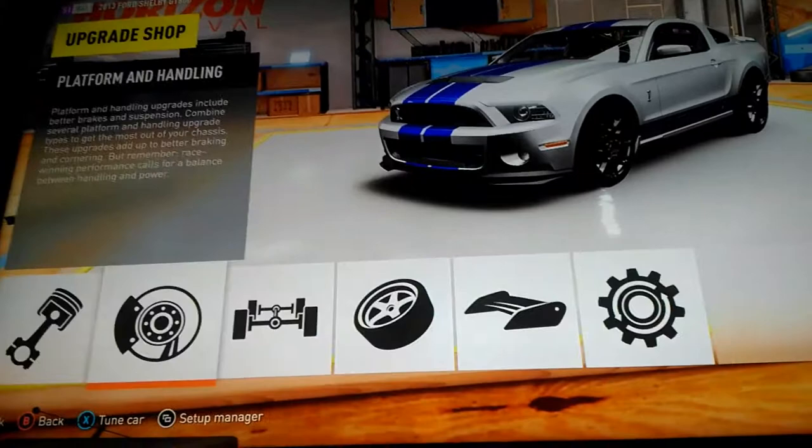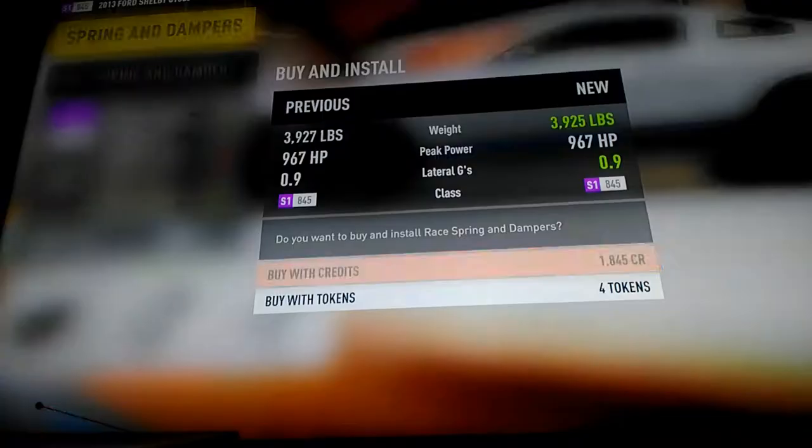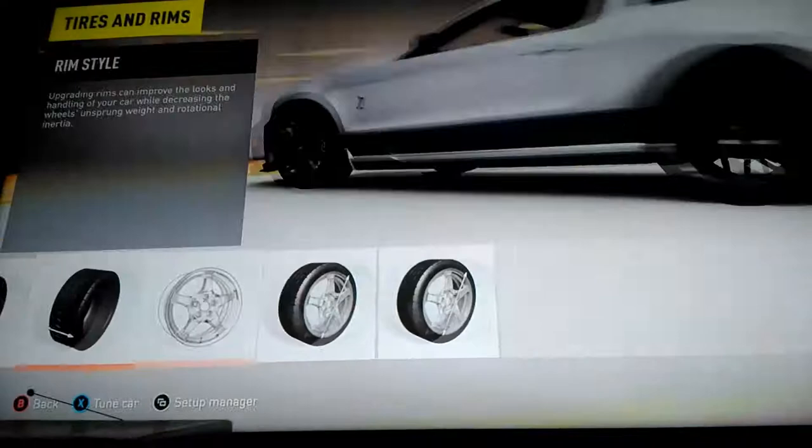Now that we're done upgrading, we're going to lower it. And now we're going to get right into the rims and the tires.